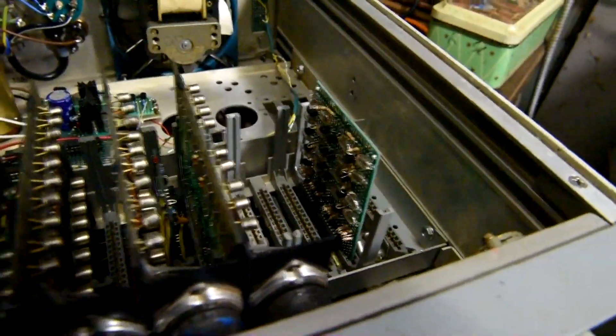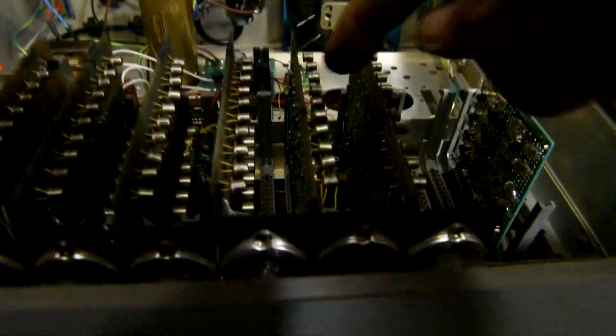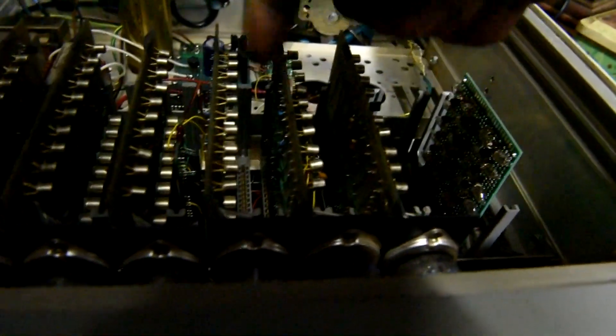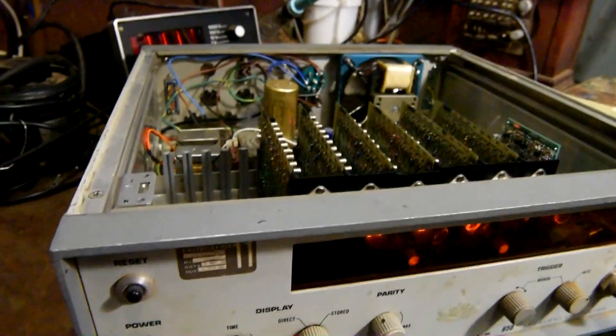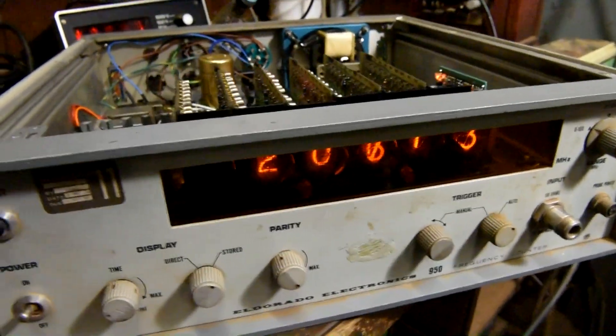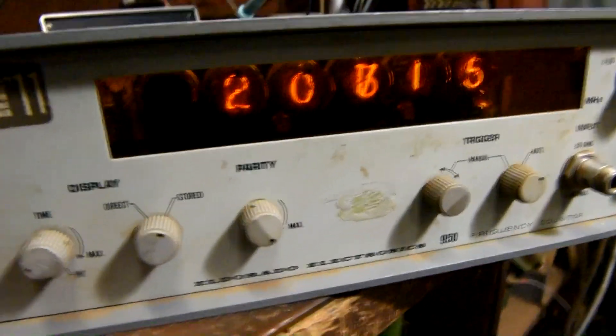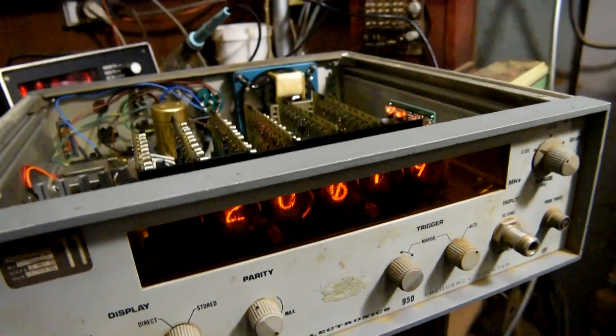There are the actual clock boards between the circuit boards here, so we'll turn it on and have a look. Now I've got a couple of scrambled digits but we just need to reset those, so we'll just increment it.